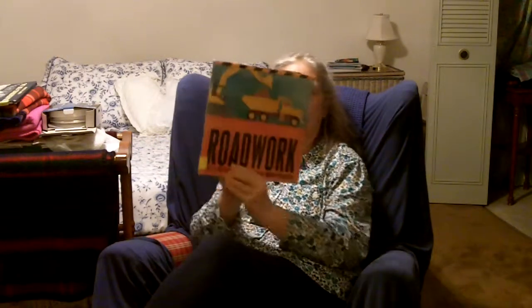Hello boys! Here's another book. This one is all about big trucks. It's called Roadwork.